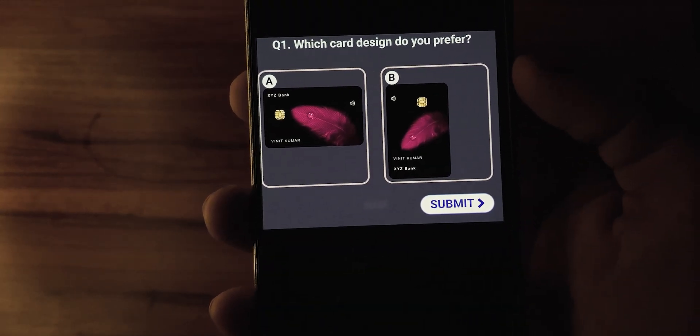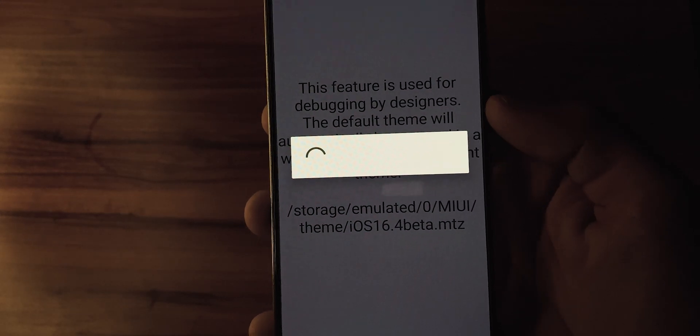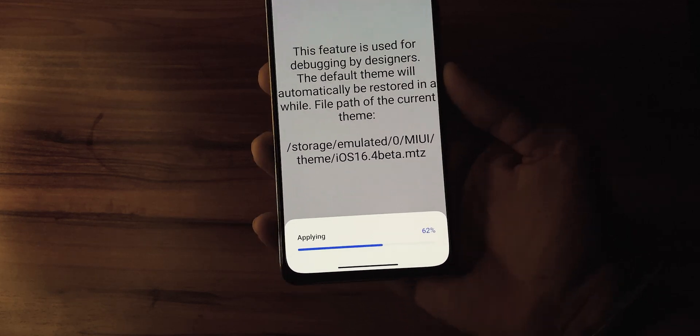If you see an app pop-up, simply close it. From here, you have to choose the iOS 16 Emojis MTZ file that was created by Z-Font. This will automatically apply the theme with the new emojis.